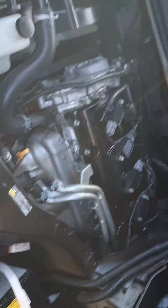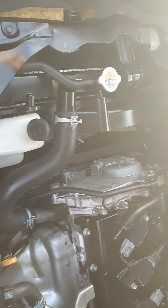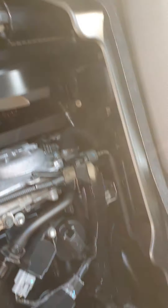Here we have the engine area — trying to get a good shot of that. The original battery — it started up when I tried, so it should be all good. Let's have a look at the oil.